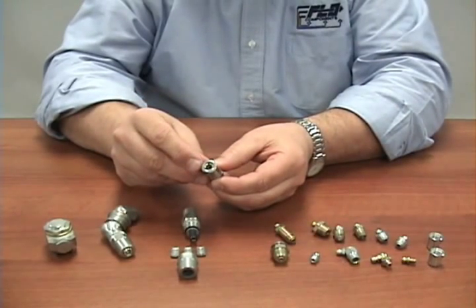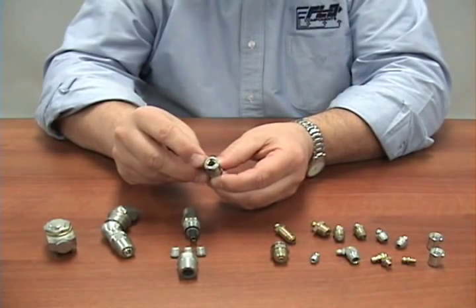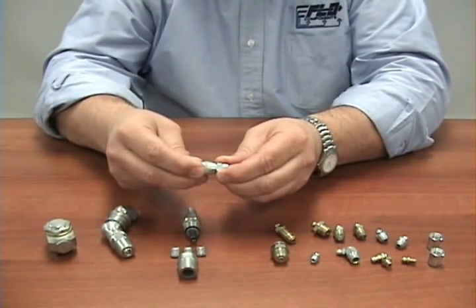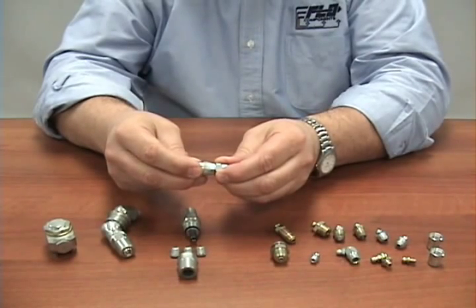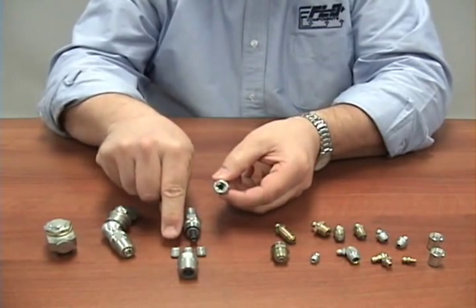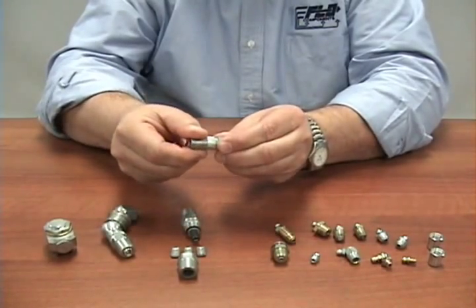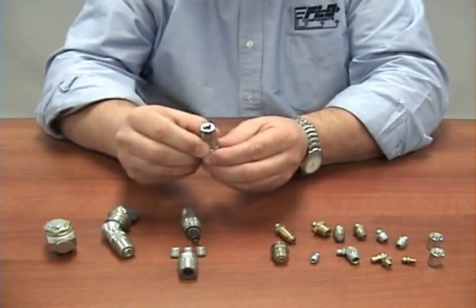One thing to note is that the jaws in the coupler can be reversible by unscrewing the actual coupler. You can take these jaws, turn them around, put them back in, and tighten the coupler back up. You now have a new sealing surface.